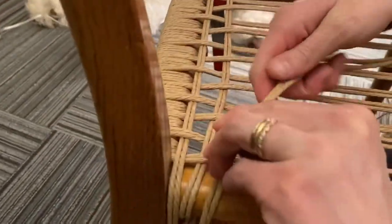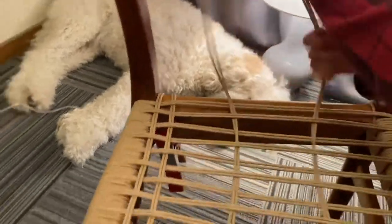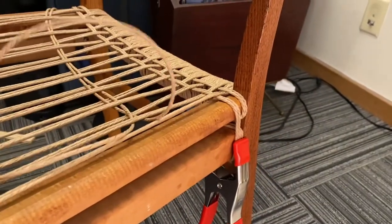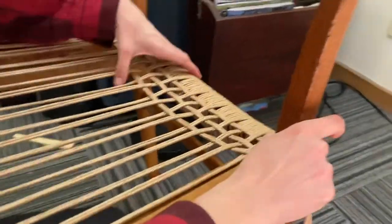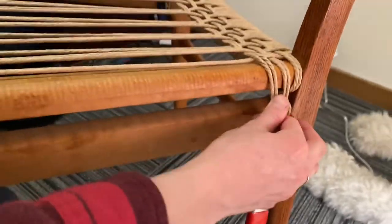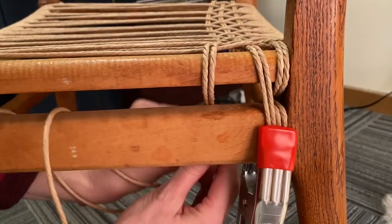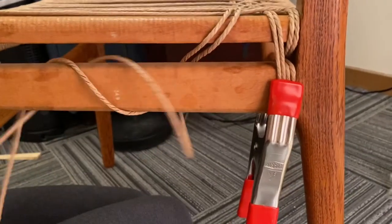Now we're on that left side again, where you start with your lead strand going over. So we pulled everything through — we've got an overlap here, so make sure that's good. Get it all parallel. This side is the same way — we go in, we go around twice, pull out the excess.